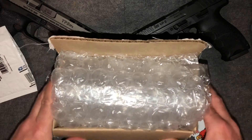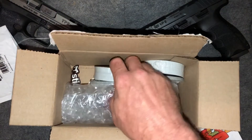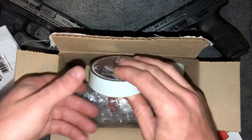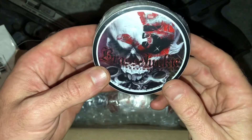I got my package from Sticker Mule, so let's take a look and see how they turned out. Imperion Label really came through for me — he came up with an awesome design — and it looks like Sticker Mule did a pretty okay job of printing them out.